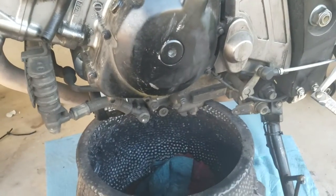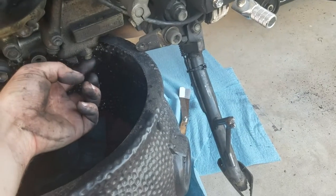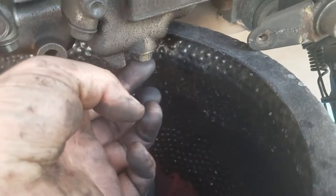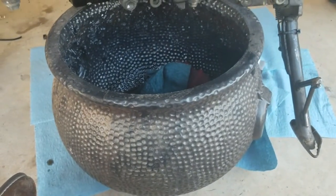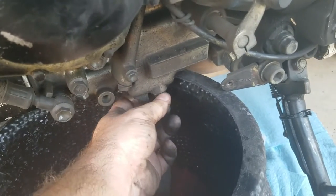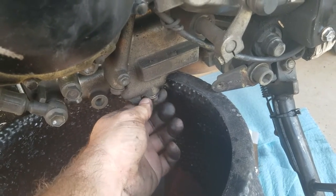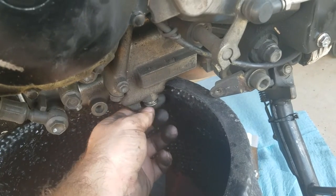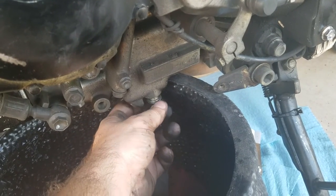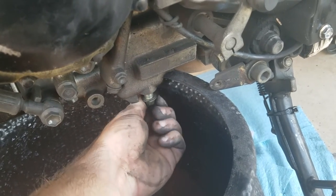To do the oil change on our SV650, we're going to start by locating the drain bolt — the kickstand is there for reference. Make sure you have a pan or some kind of container to catch all your used oil. I already cracked the bolt; it is a 14 millimeter socket. The engine is cold — be careful, you don't want it to be hot and spill on your hand and burn you. So we're going to remove the drain bolt.